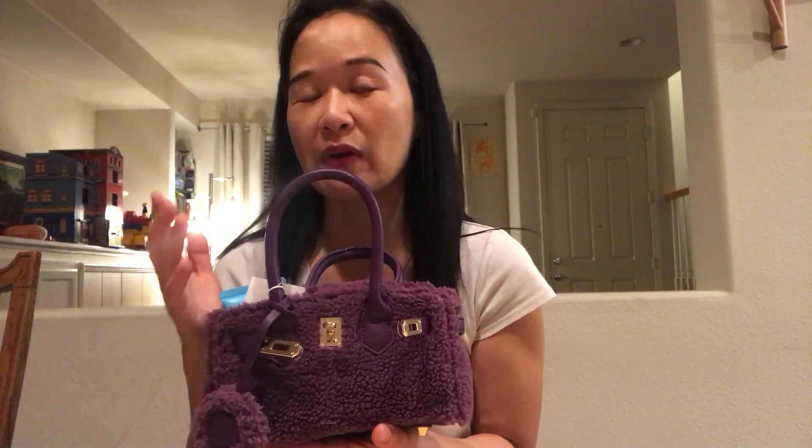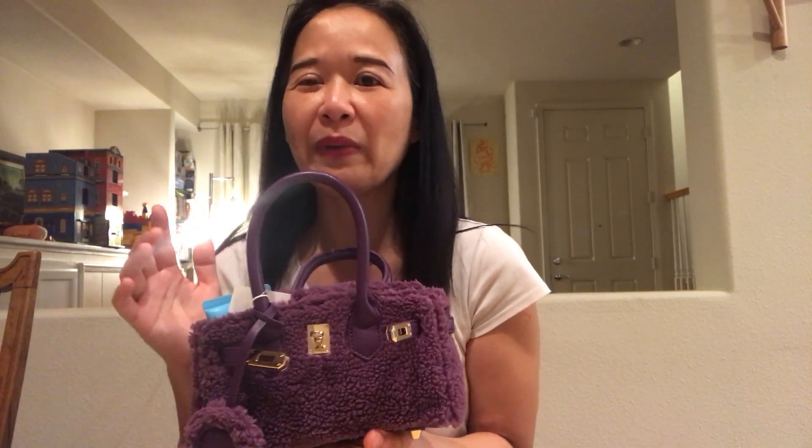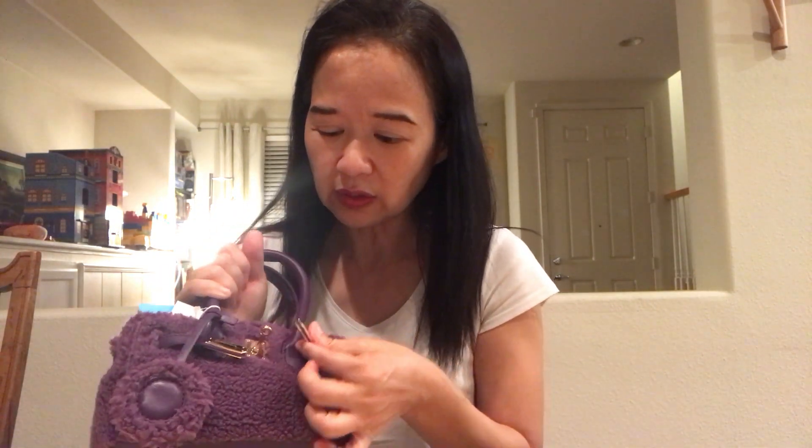I want to talk about the hardware of this bag. Despite being a discount find, the original price on this one is actually about $70, but I only paid $20 for it. You may wonder — for a $70 or $20 bag, what is the quality of the hardware? It turned out the hardware is actually pretty good and pretty shiny. It even has four feet to keep it from getting dirty.